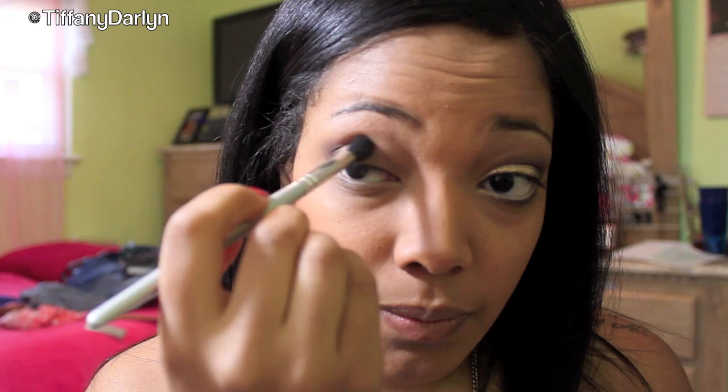After that, I'm going to take MAC's Embark with a pencil brush — a little pointy brush. I got this from JCPenney, one of the department stores. This is Embark — it's just a dark brown. I'm going to swirl this on my brush and apply that in my outer corner, making circular motions, and then bring it in only halfway, only on the crease.